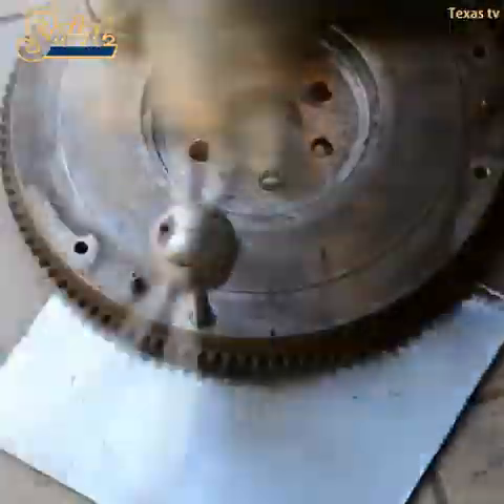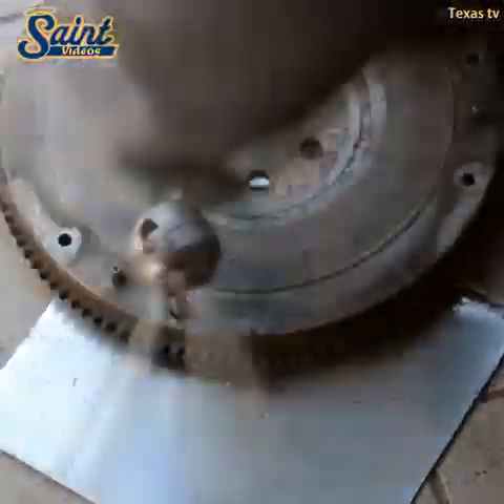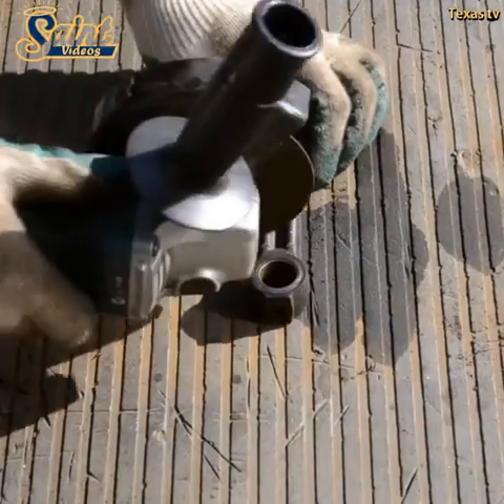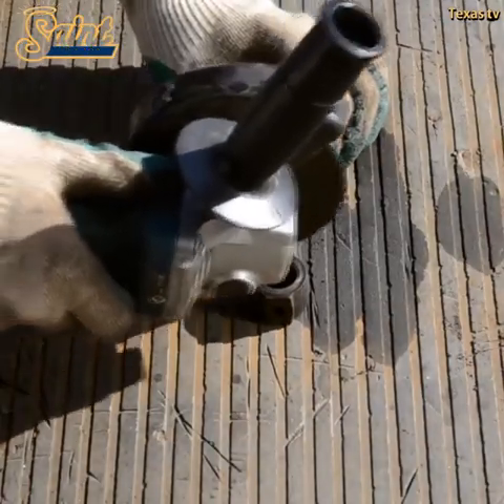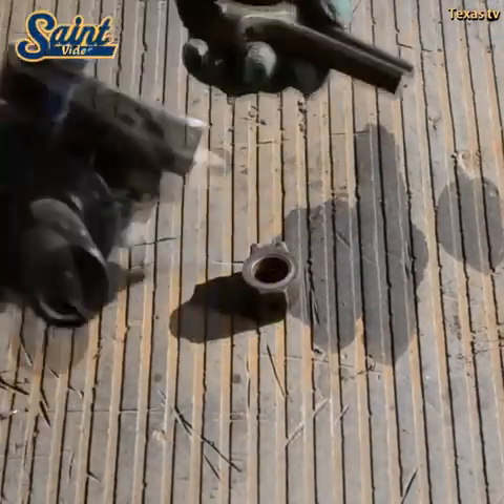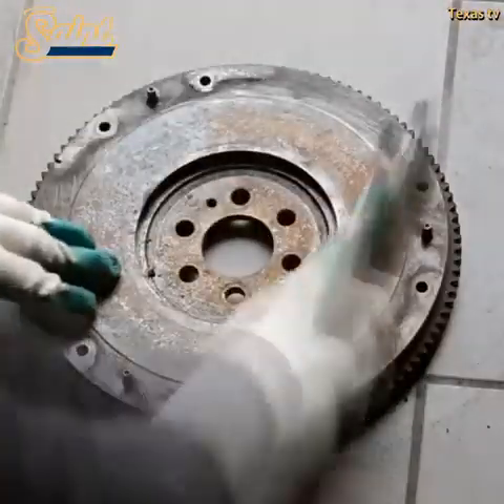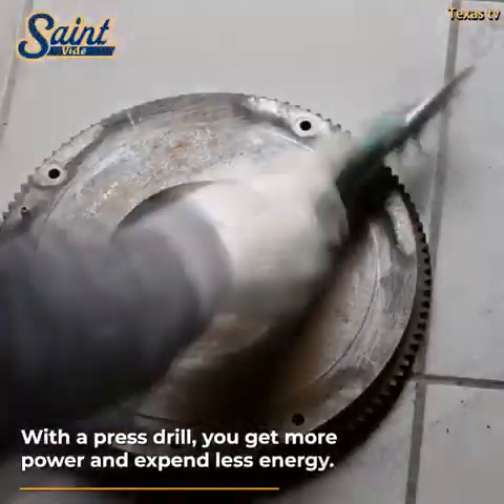Given the sturdy frame and fixed nature of a drill press, you have much greater control of the machine compared to a handheld drill. With a drill press, you significantly reduce your risk of injury when drilling tougher materials, since the tool's sturdy structure takes up all the strain instead of your wrist, as is the case with a handheld drill.